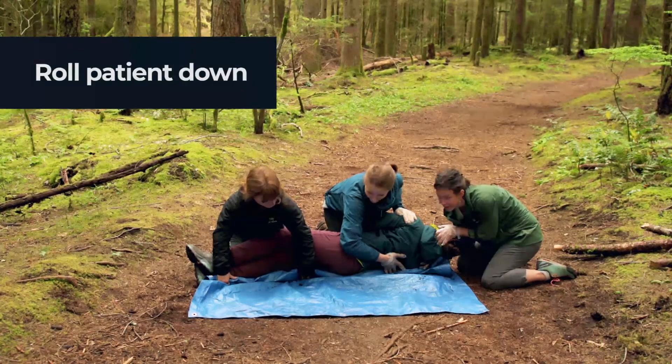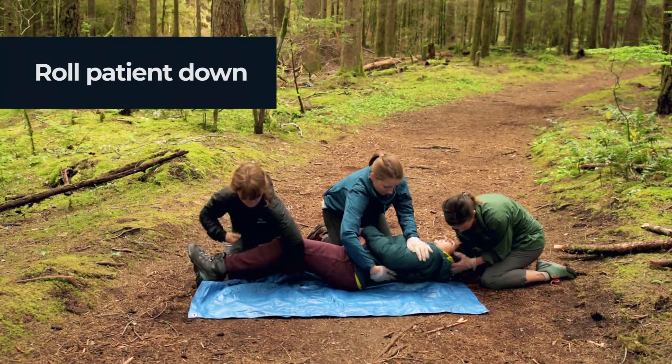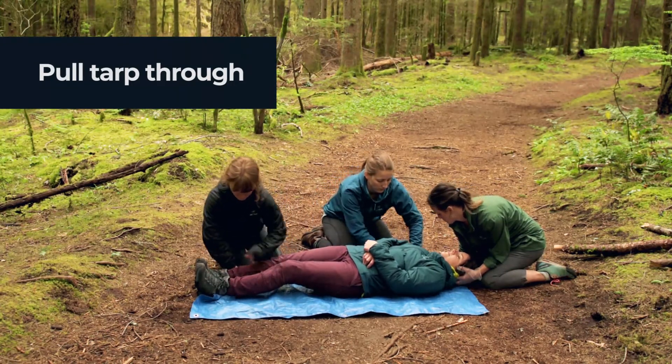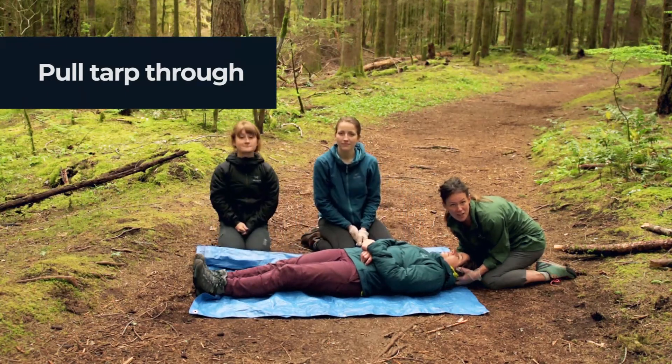We're going to roll down on three. One, two, three. And now we can pull the tarp out the other side. And now our patient is on a tarp.